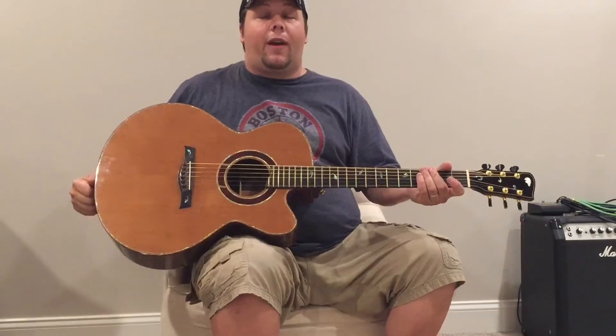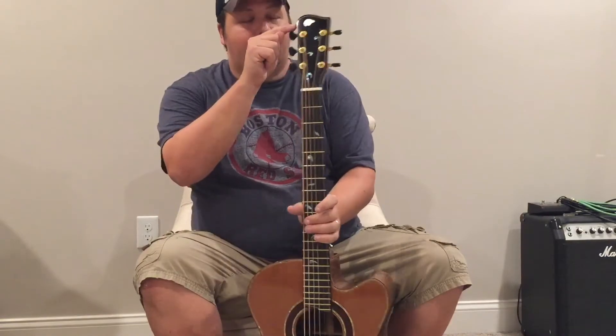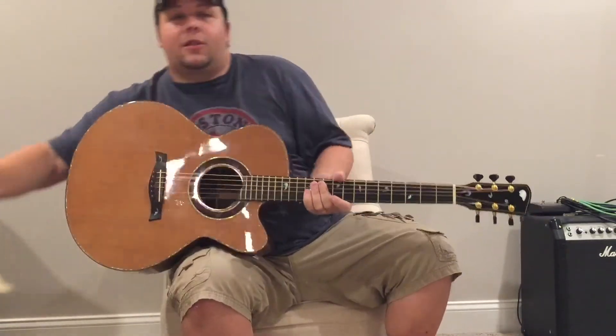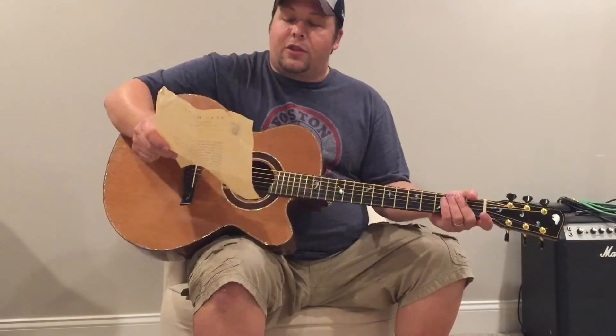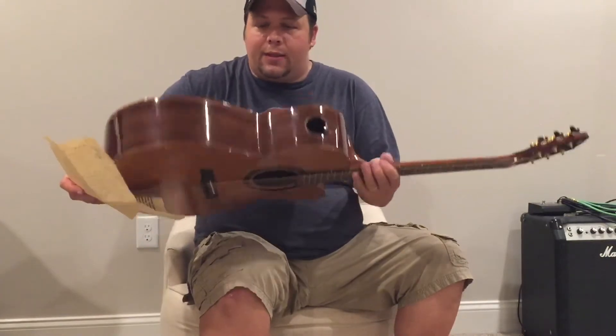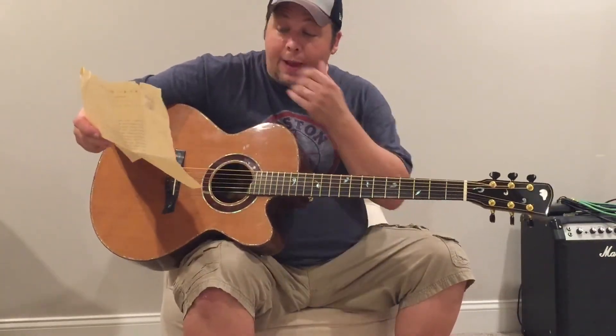Speaking of unique guitars that you're going to have a hard time finding clips of, that's what I've got here today. This is an OC Baer — you can see the bear on the headstock — Jefferson model. I'm going to give you some of the specs and share a little about the maker. This is a Jefferson model, a small jumbo body size. It's not terribly thick, but it's a nice, good body size and it's got some nice low end.